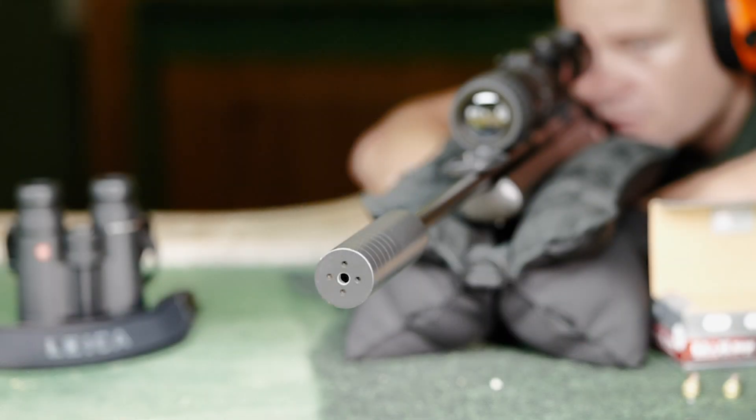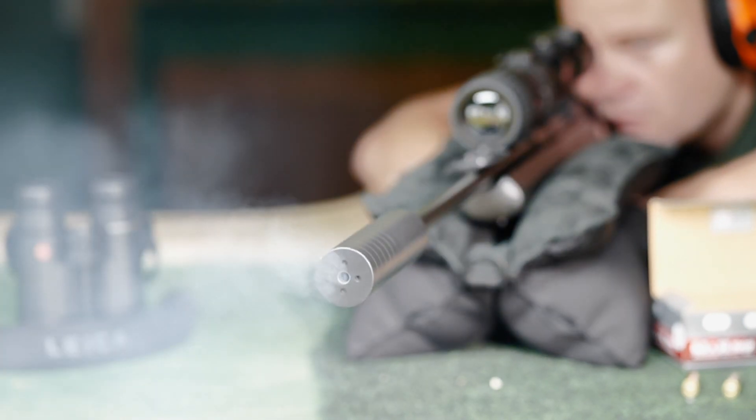By the way, the Kalonox sight has 4 different gun profiles that allows the item to be used on up to 4 different rifles.